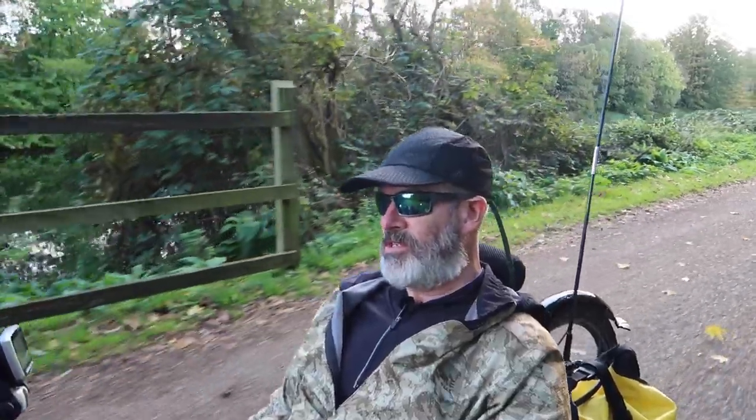Hello everyone. Last time you saw me, I was in Northamptonshire trying out my new e-assist. And what I said was that on the return journey back to my car, I would make a video about how I fitted the e-assist, which one I'd gone for, and all those sorts of questions.